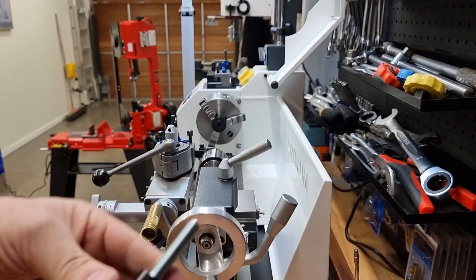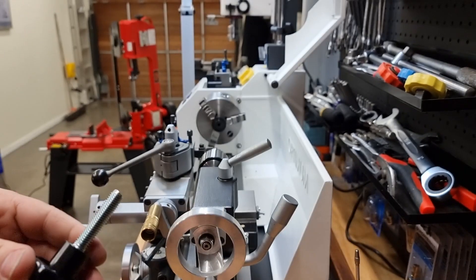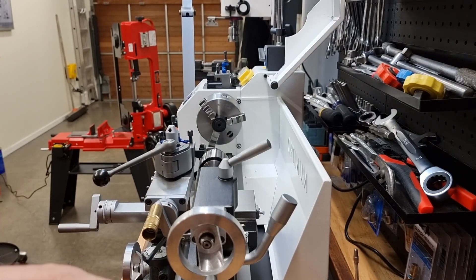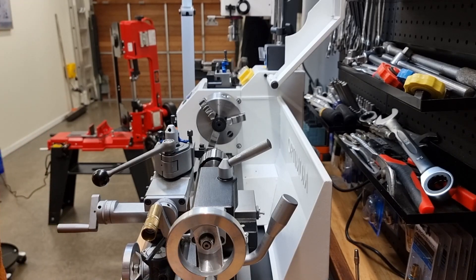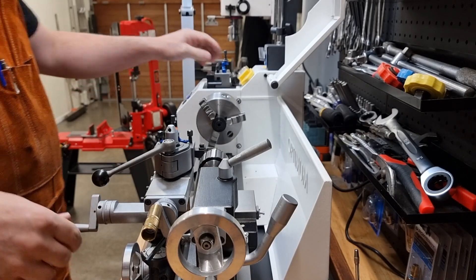They're great looking, they're just a bit too long, so I'm going to have to shorten those. I could just cut them off — hacksaw them or grind them off. Or I could, just for fun, try and lathe it off. So I think I'm going to try that.